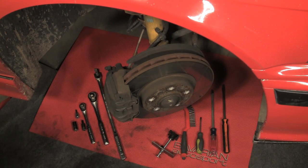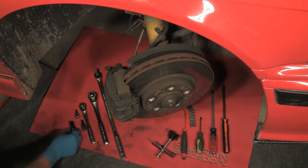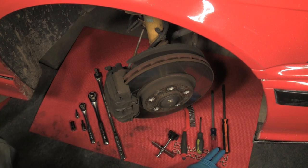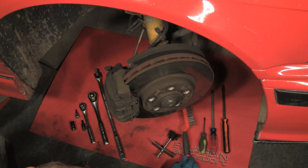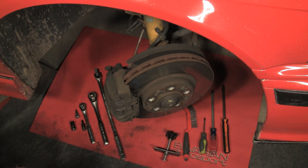Here we have the tools for this job. As you can see, there's not a lot of tools required — it is a rather simple job. We have our 1/2 inch drive breaker bar, 1/2 inch drive ratchet, 3/8 drive ratchet, 8mm Allen bit, 6mm Allen bit, 16mm socket, and a couple of large screwdrivers which will act as pry bars, a small screwdriver, our wire cleaning brush, and our caliper piston tool to push the piston back into the caliper when we put the new pads on.